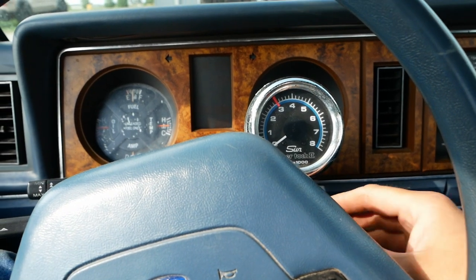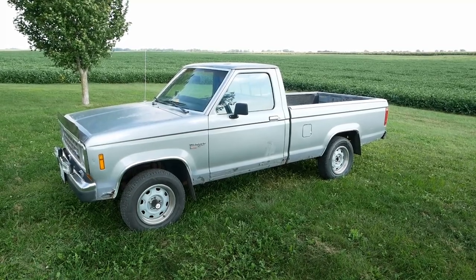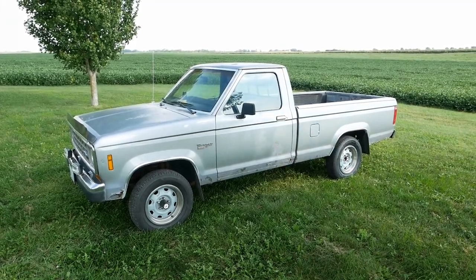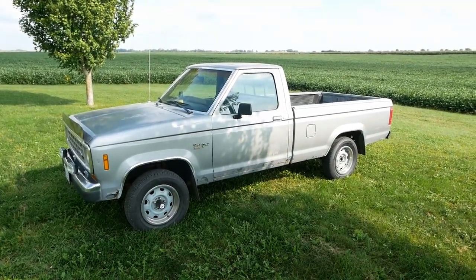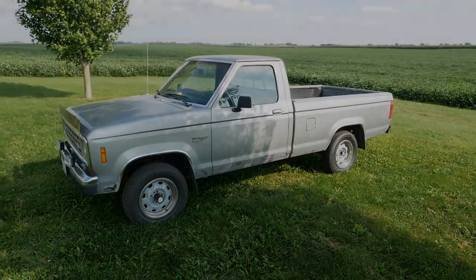Alright, that's it for the rusty ranger. More bad new parts — that distributor can't be more than a year and a half old with only about 1500 miles on it. That's pretty poor performance and it's only getting worse. Thanks for watching, I'll see you next time.